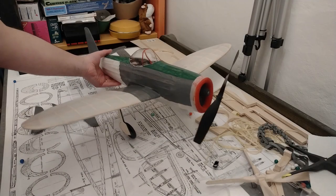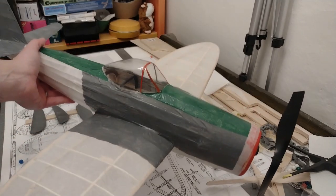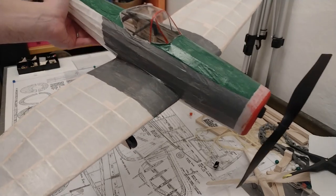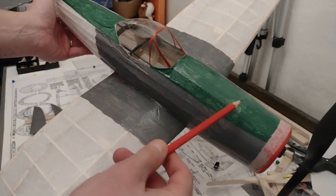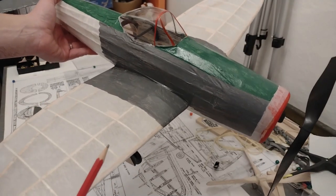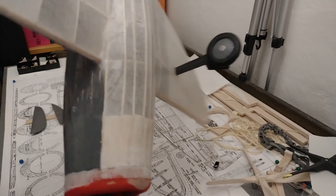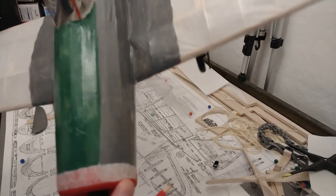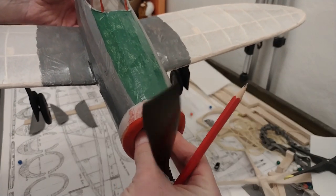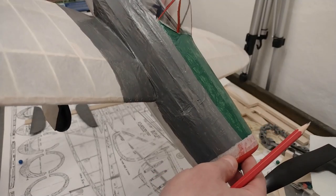I'm almost out of gray paint and waiting for the new package to arrive. I've started on the top fuselage — it's a bit darker than I'd hoped, but it is what it is. I've also put on the green shading. I'm going to need at least two coats of paint on the whole model, so I'm really going to have a problem with paint. The bottom is still completely uncovered, which is also going to take up a lot of paint.